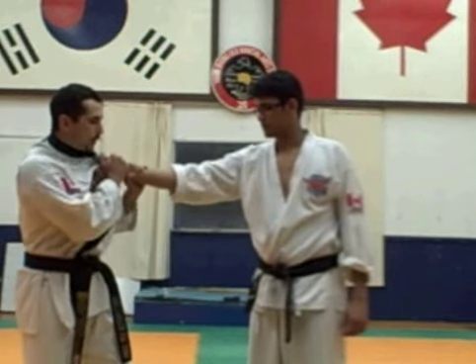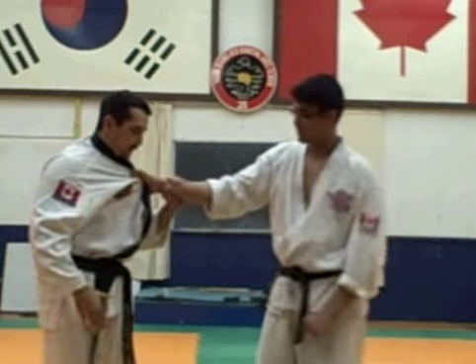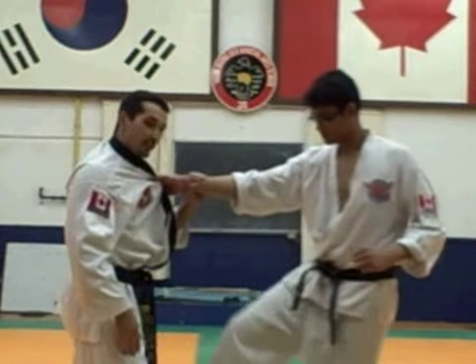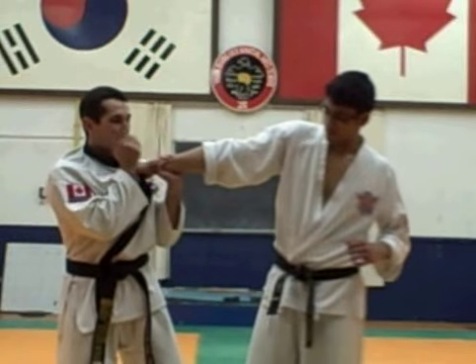What we're going to do here: always keep this hand up for protection. This foot is always forward to protect your groin. If I have this foot back, you can easily kick me in the groin, so I need to have this foot forward here.